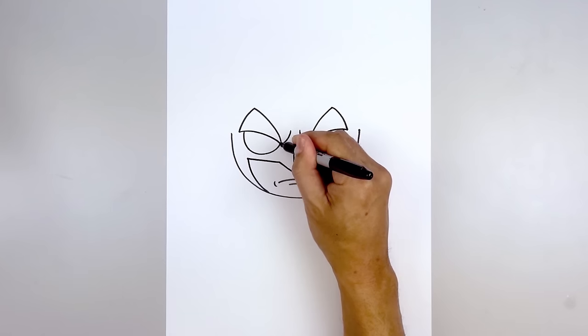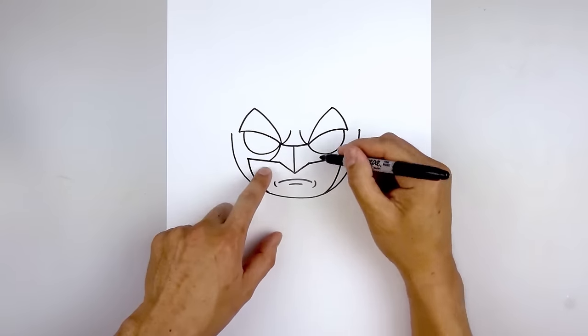Now we're going to move back to the inside of the eye and draw a curve coming down and out towards the top edge of the mask.